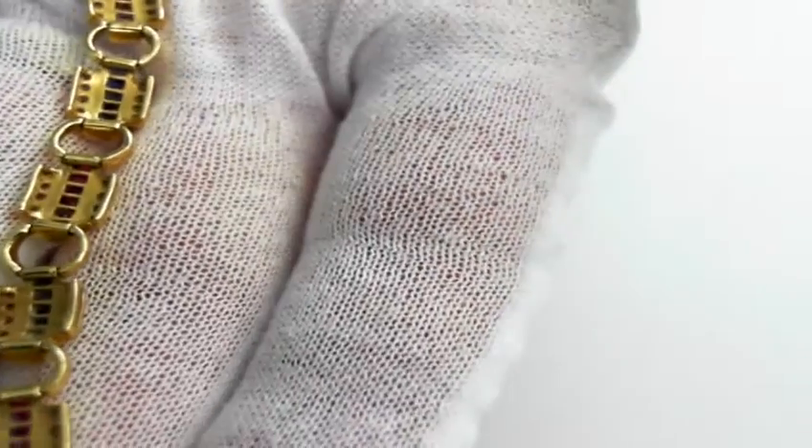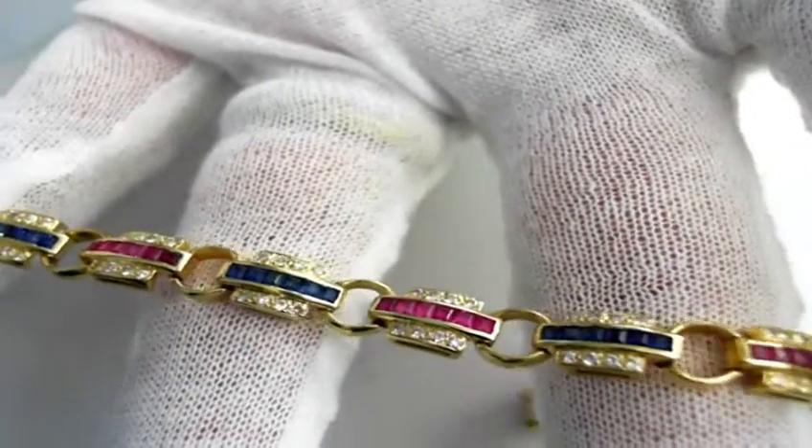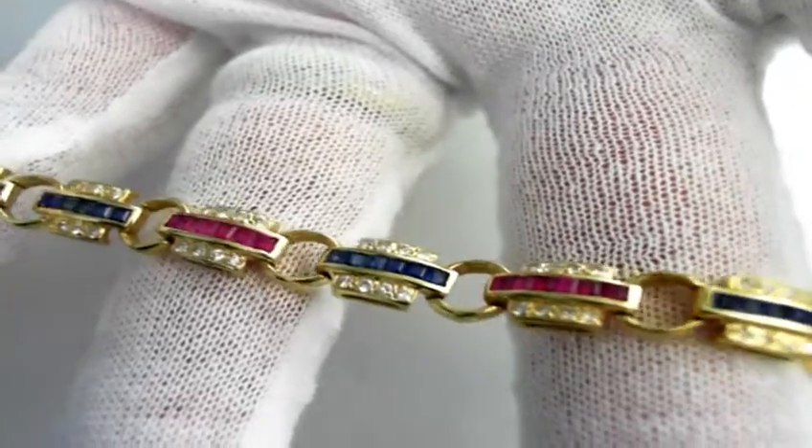Let's just turn this over so you can see the reverse. There we are. 104 fine round brilliant-cut diamonds, 1 carat total weight.